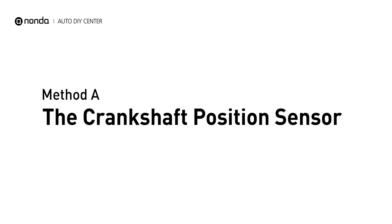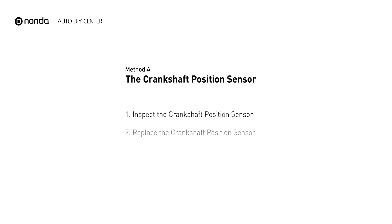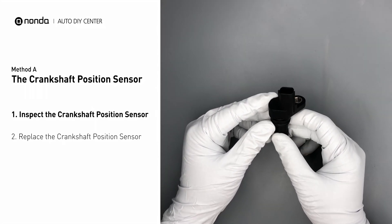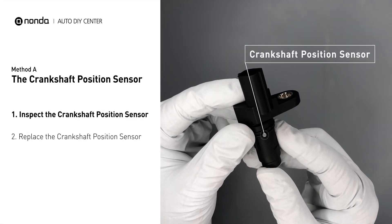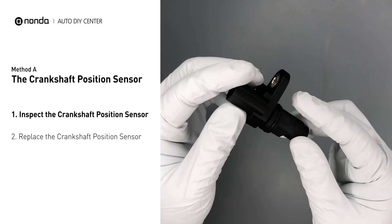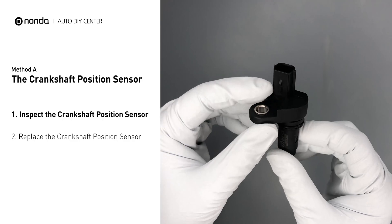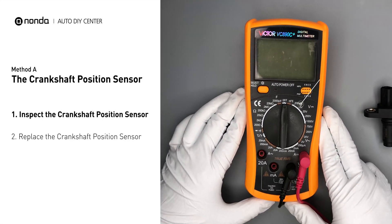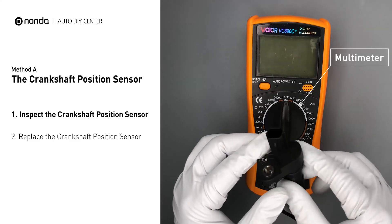Method A: the Crankshaft Position Sensor. The crankshaft is most often located on the front underside of the engine, and it can usually be found mounted to the timing cover. First, carefully remove the crankshaft position sensor from the vehicle. Visually inspect the sensor to make sure it hasn't been contaminated by a leak from another engine component. Use a multimeter to perform a resistance test on the crankshaft position sensor.